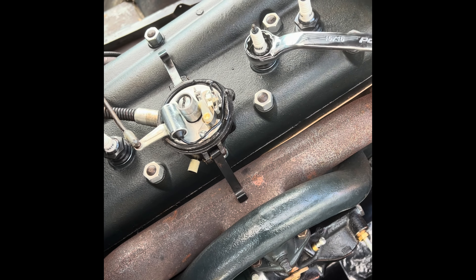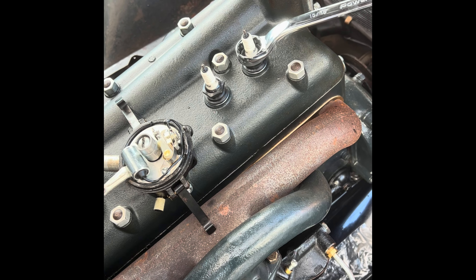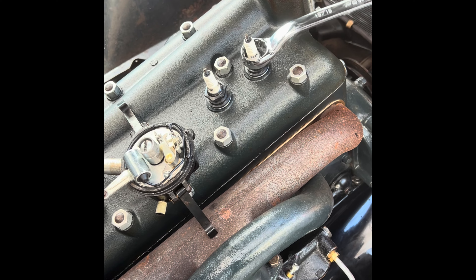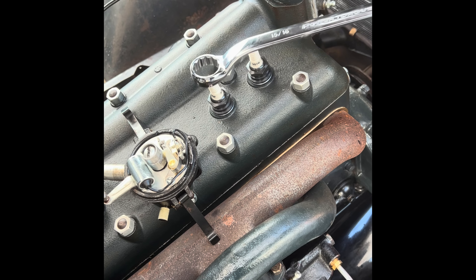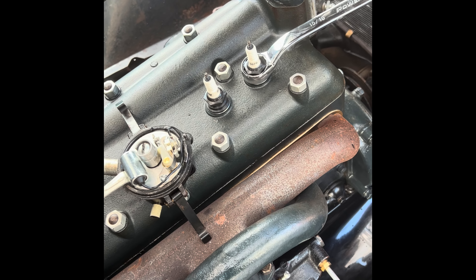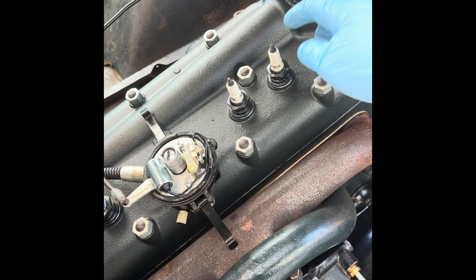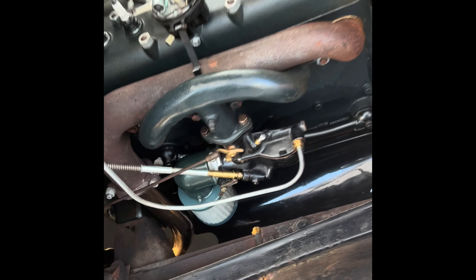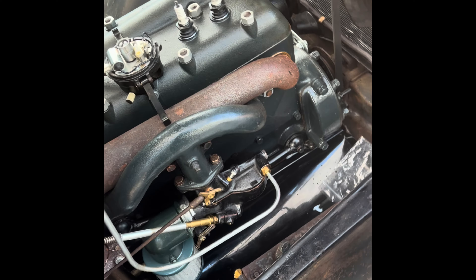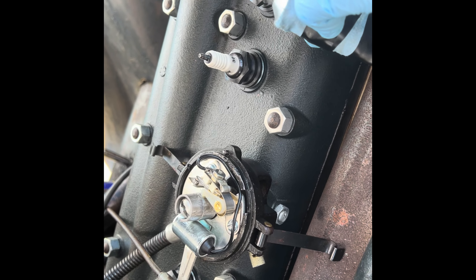I bought the cheaper Auto-Lite ones but they're still not cheap — I think they're like $30 a piece or somewhere around there. You can buy an adapter kit so you can put cheaper regular spark plugs in, but I kind of wanted to keep it somewhat original looking. The original-style ones are cool — they have the little brass cap here for putting your spark plug straps on. I'm going to put some more dielectric tune-up grease on my connections.